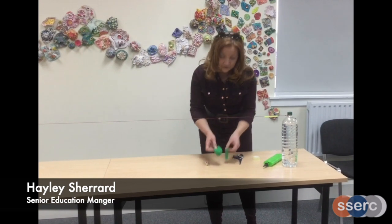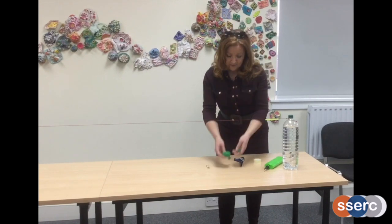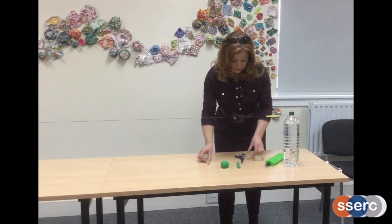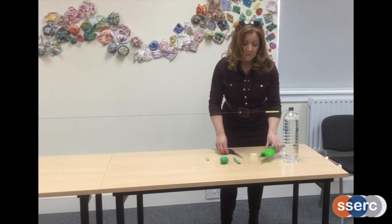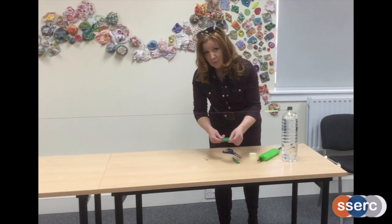All you'll need for this are some balloons — maybe a couple of balloons. I've got a sausage balloon and a rounded balloon here. Then you'll need some tape, a clothes peg, scissors, sticky tape, and a balloon pump. Before you start, make sure no one has any allergies to the latex that balloons are made from.